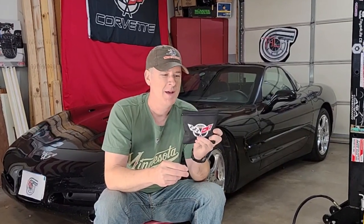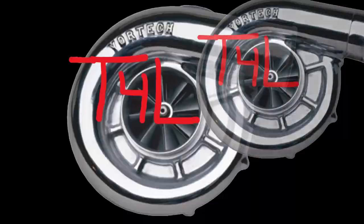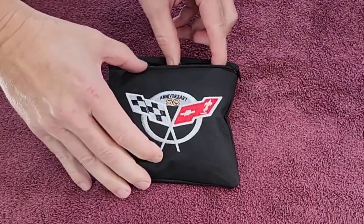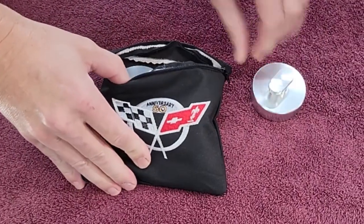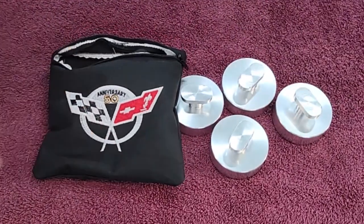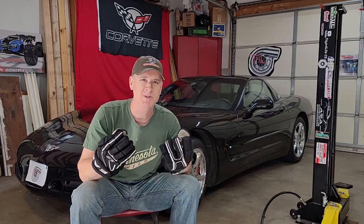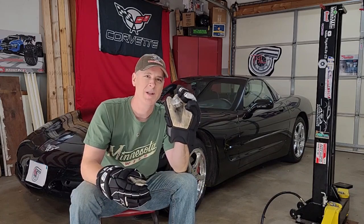It's a package — a very cool package, by the way — and there's something awfully substantial inside here. Let's open it up and see what's inside. Toys for Life aluminum C5 Corvette and, I believe, C6 as well, Corvette lifting pucks. These are awesome. I've always wanted a set of these, but since I still play beer league hockey, I've always had plenty of hockey pucks laying around, so I've been too cheap to buy any. So we're going to try these out in just a moment.